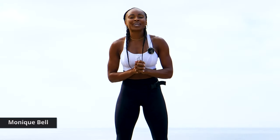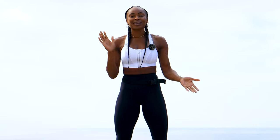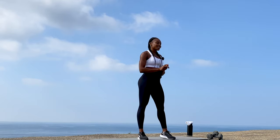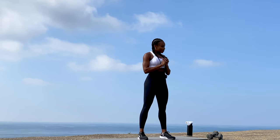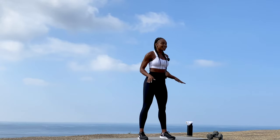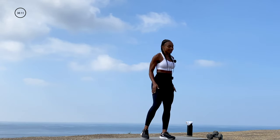Alright you guys, welcome back to GymRA. My name is Monique and we are going to do a total body workout. You guys already know we're going to have our strength conditioning and our lift with lots of cardio. So as we get into this, grab your dumbbells, grab your water, please grab a towel and let's get into warming up these legs — total body.